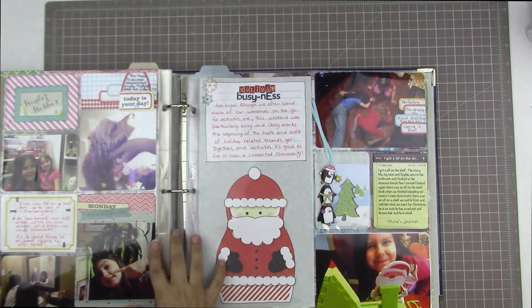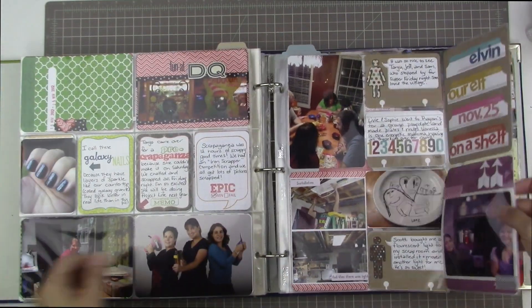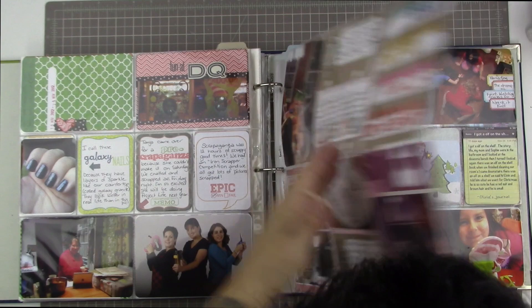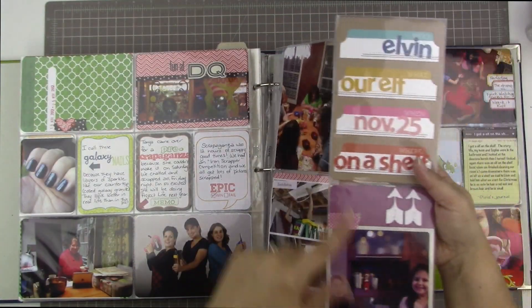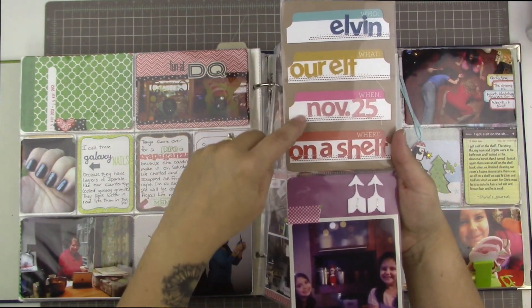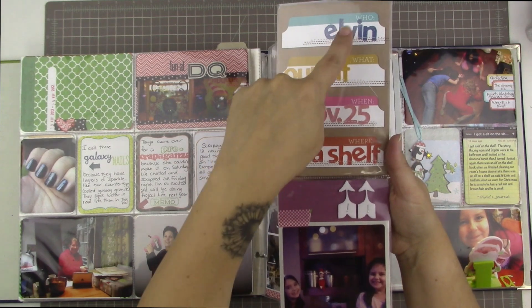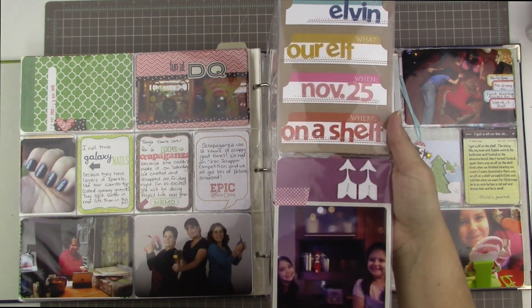So here we go — this is where December starts. Our elf comes on November 25th, so this was documenting the arrival of our elf, Elvin, our elf on a shelf, November 25th. Who, what, when, and where. And then that's just a picture of the girls with the elf.